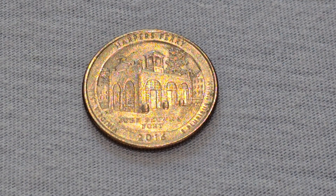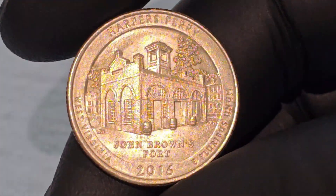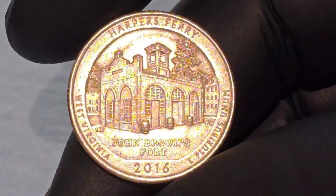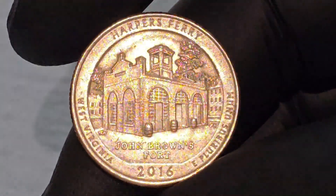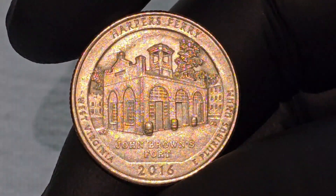The Harper's Ferry Quarter Dollar Coin, released in 2016 as part of the United States Mint's America the Beautiful Quarters Program, is a significant piece of American numismatic history. This coin not only commemorates a pivotal location in American history, but also serves as a reminder of the nation's complex past and the ongoing efforts to preserve its heritage.